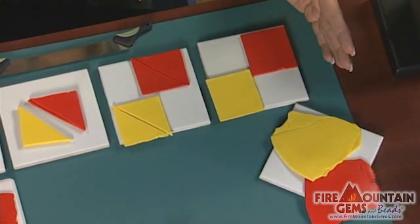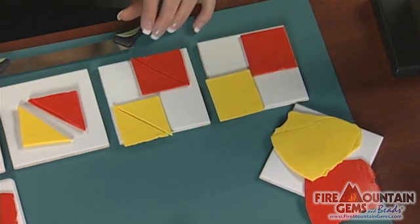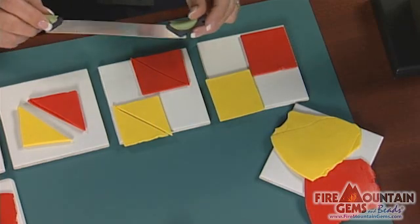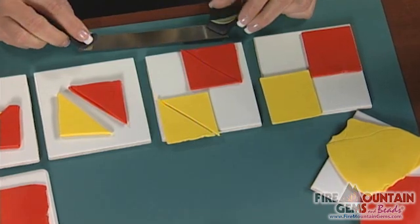Once my clay is fully conditioned, I've trimmed them to a square. I'll then take the super slicer and cut the squares on a diagonal, so I have two triangles of each color.